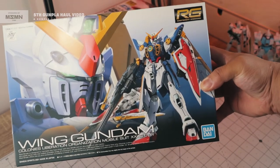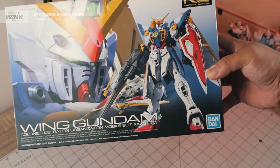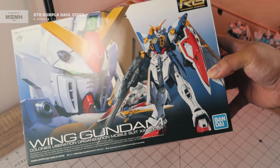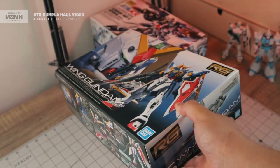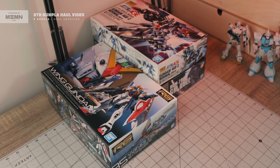Next we have the newly released RG Wing Gundam. This is a newly released kit, probably released a few months ago if I'm not mistaken — a really nice RG. Stay tuned for the unboxing and quick build video of the RG Wing Gundam.